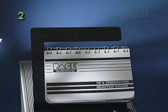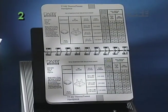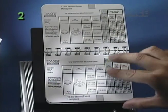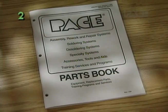For further details on available tips, consult the latest revision of the Pace Tip and Temperature Selection System or the Pace Price and Parts Books.